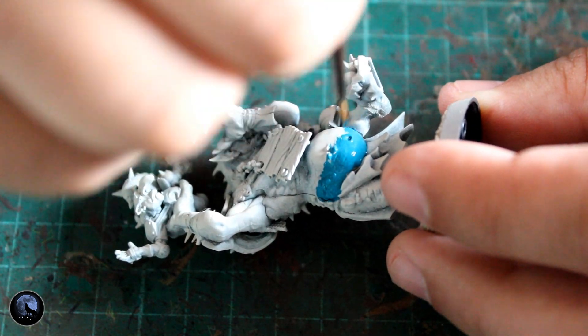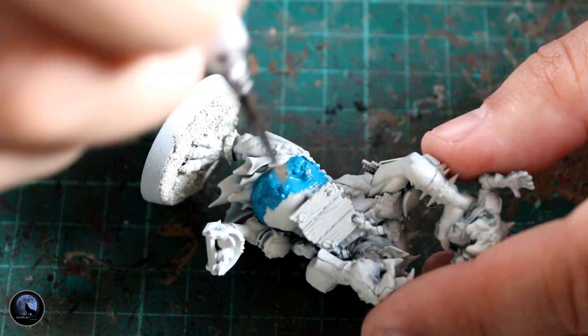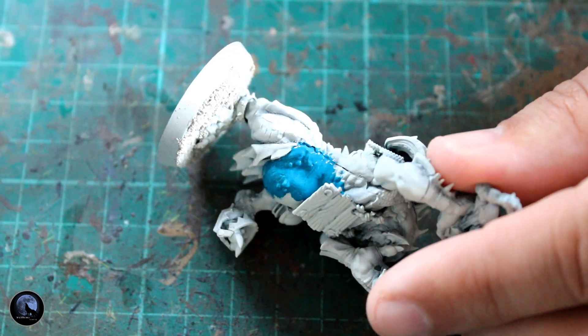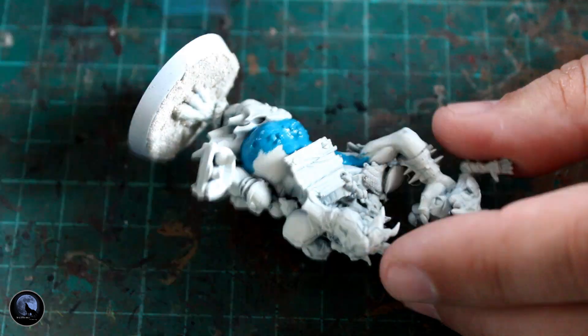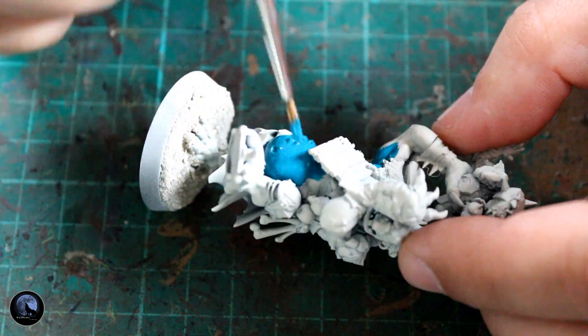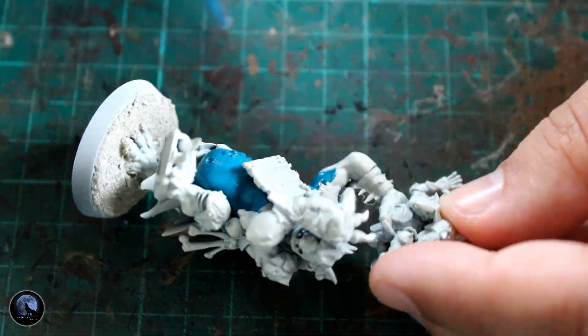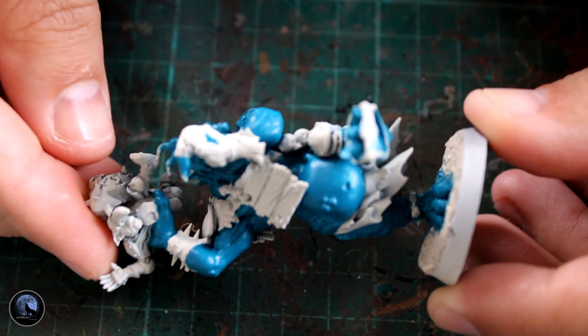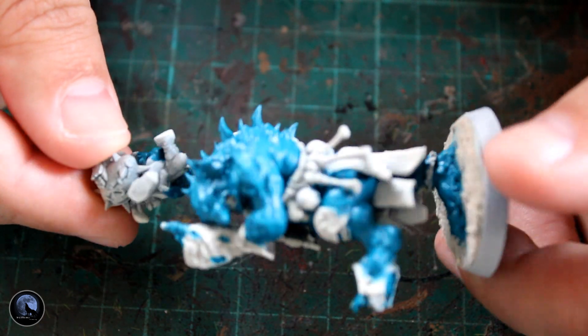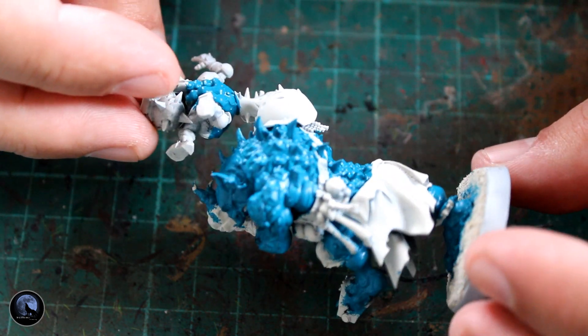Moving on to the skin, I had a few different ideas about how I wanted to do this. I thought about going with a green the same as the Orcs he's going into their team, but I decided in the end I wanted to go with something really fantastical — very bright, very shiny. So I'm starting with this blue paint called Sotek Green. This is a paint I used on my Seraphon and Lizardmen forces. I took my time around the whole skin area, and all those areas showing skin have all been base coated with Sotek Green. It's a really great color — so bright and shines really nicely.